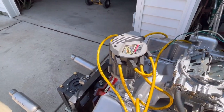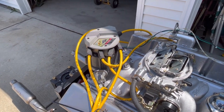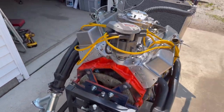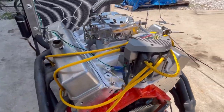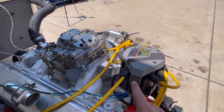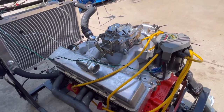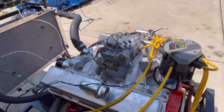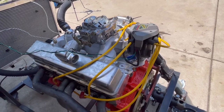Ignition — it's pretty simple. It's an Excel high-energy HEI. Very easy to hook up, built-in coil, provides more than enough spark, and the nice part about it is it's two wires — power and tach. So it's easy to hook up with your power switch and your tach. Very simple. It works. Again, it's about functionality.